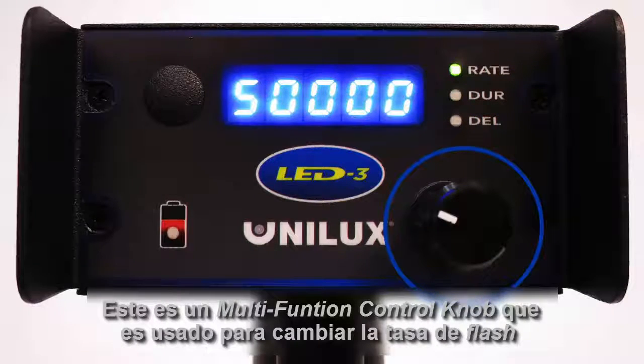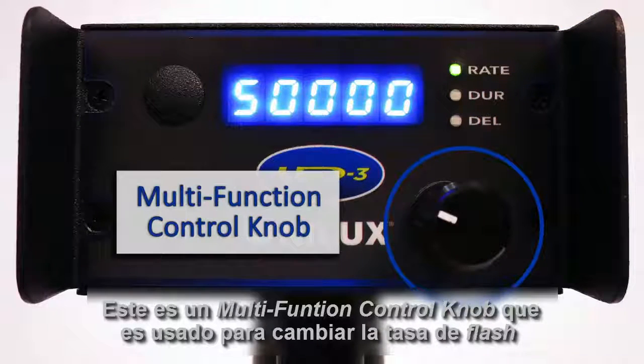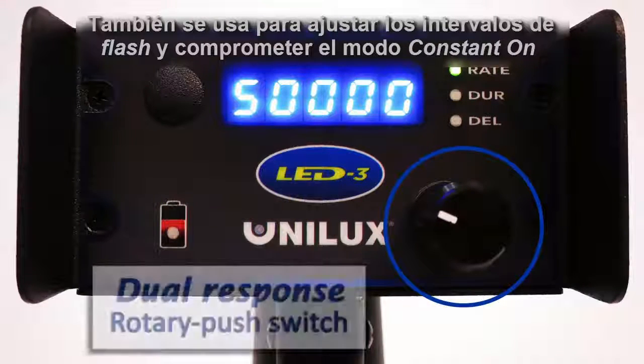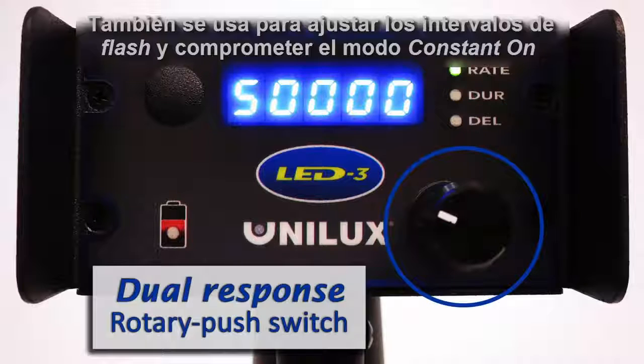This is the multi-function control knob, which is used to change the flash rate, flash duration, and phase delay. It is also used to adjust harmonic flash intervals and to engage constant on mode.